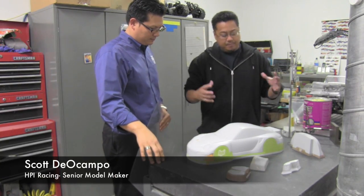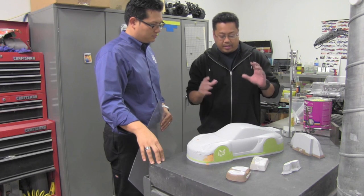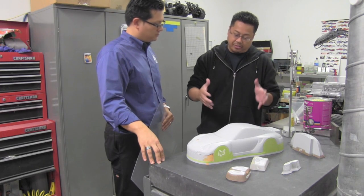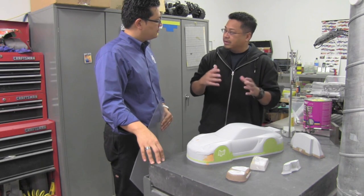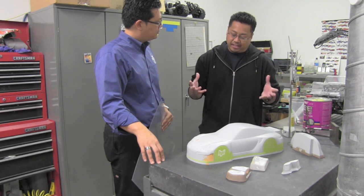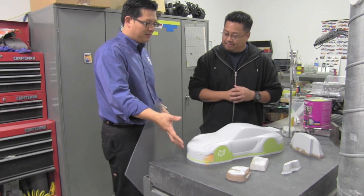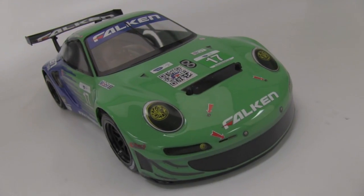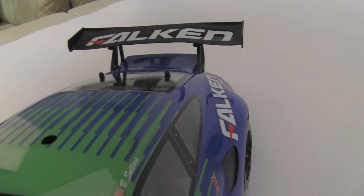Basically, first we scale down the original car to a 1:10 scale drawing, and then superimpose it on a chassis to see what it would look like. From there, we have to tweak it to actually fit our chassis lengthwise and widthwise. So there's a little bit of taking the original car and massaging it to fit our chassis, keeping all the characteristics so that it looks exactly like a 911 GT3 even though it's a little bit morphed. But to most people looking at the RC car, they're just amazed that it looks so much like the real one — they don't even notice the little tweaks.